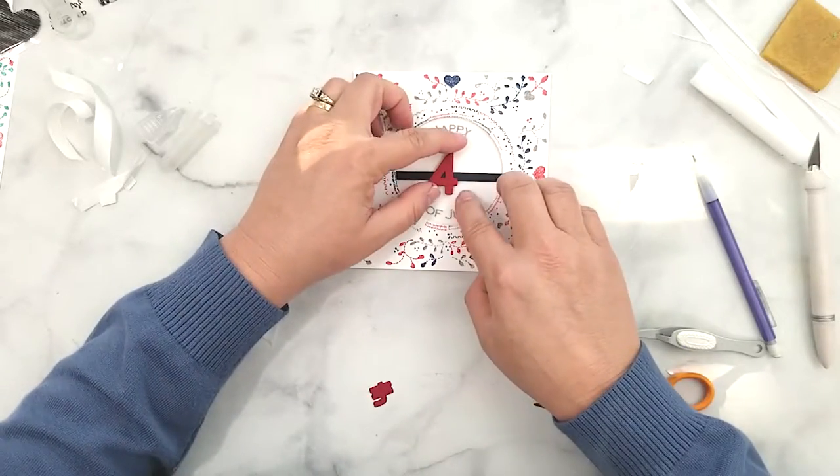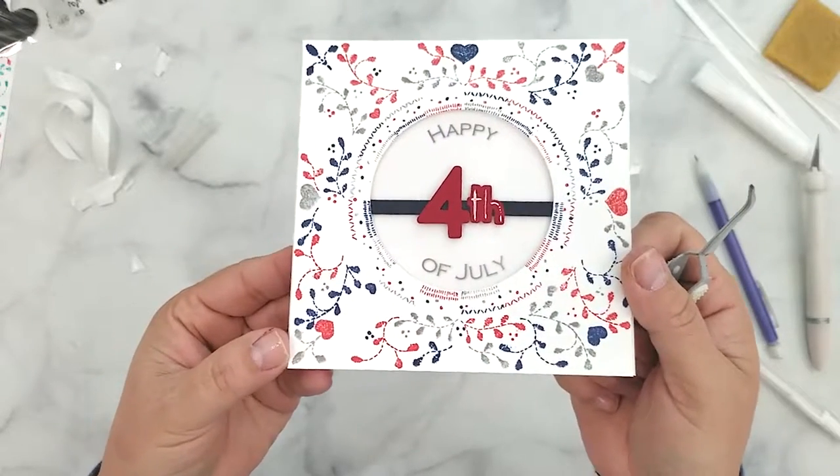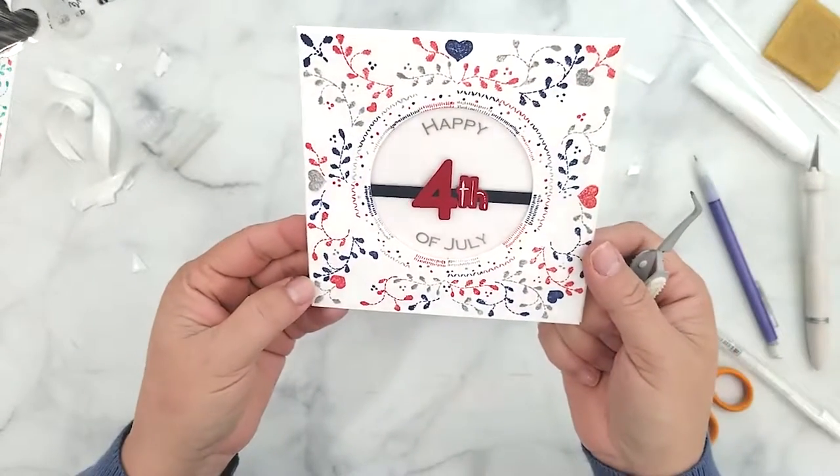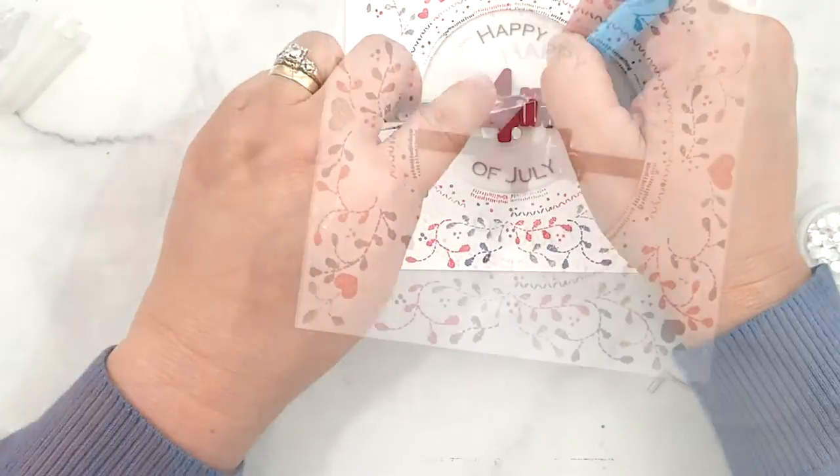Before I adhere the 'TH' to the 4, I use a white gel pen and add a little detail just to define it. I could call it done but I decided to add three sequins around the 4th — and here's my finished 4th of July card.